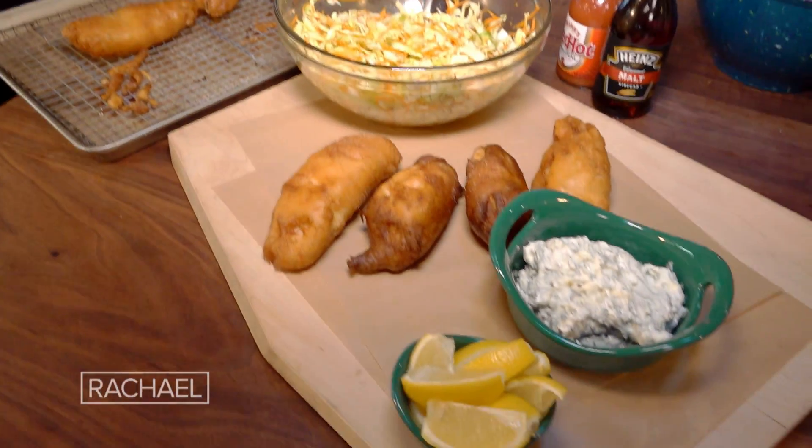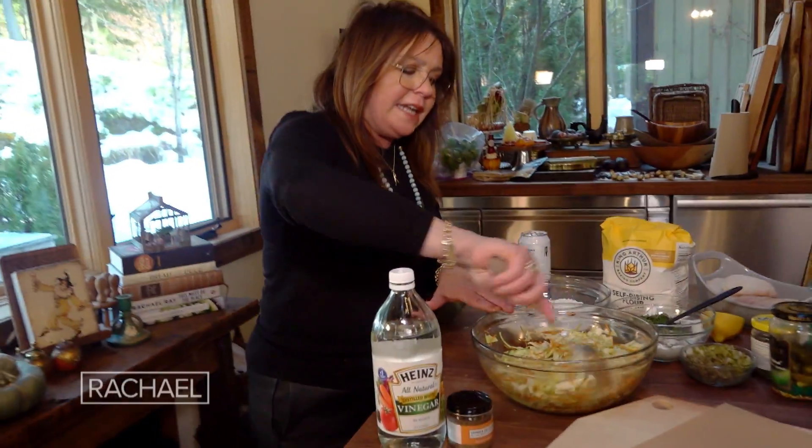Beer battered fish and some oil and vinegar slaw — it has to marinate at least one hour.